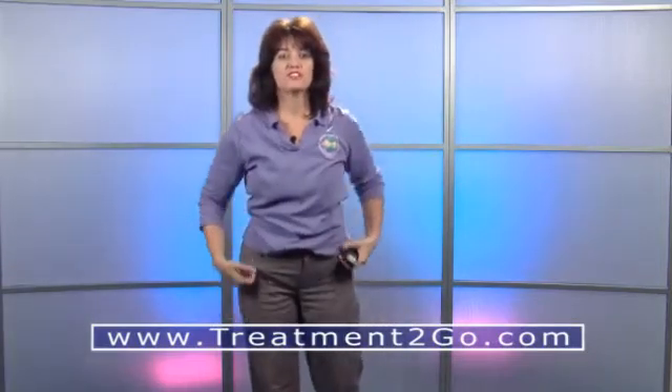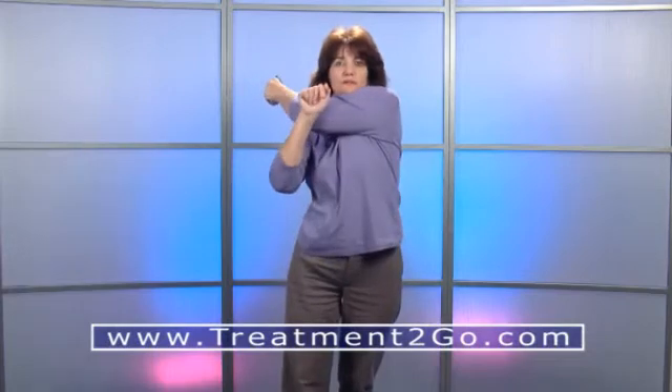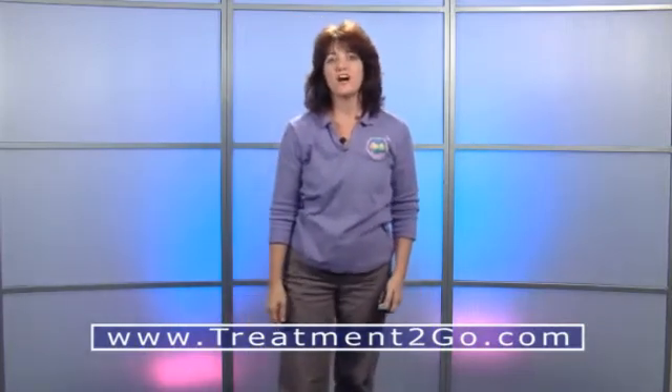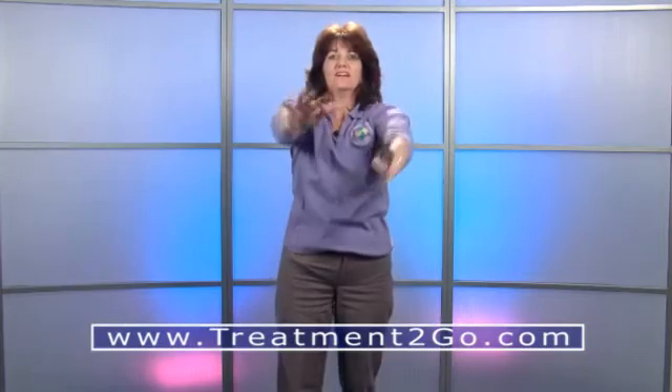Another good stretch is for your shoulders. Put your arm to chest level, cross it over your chest, and take your other arm to apply counter pressure. Then switch arms. Feel that nice stretch. This one I call the hug: arms out in front of you, interlace your fingers, raise up over the head, bring back, raise up again, then bring down and hug yourself. You just did wonderful with your stretches — keep it up.